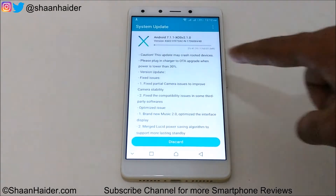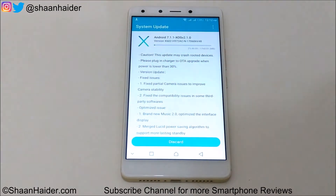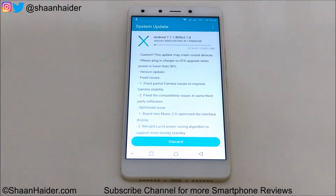As you can see, it is written here: please plug in the charger to OTA upgrade when power is lower than 30%. So this point you need to remember. Even on my device the battery is low, so I'm just going to connect the charger to my Infinix 04 Plus.